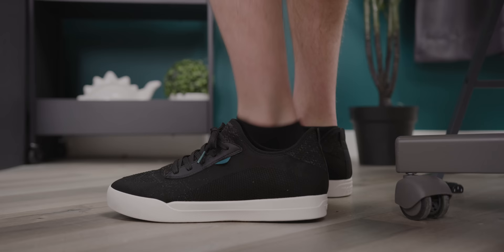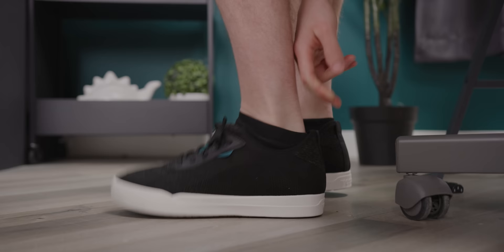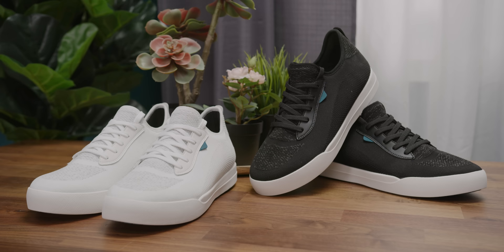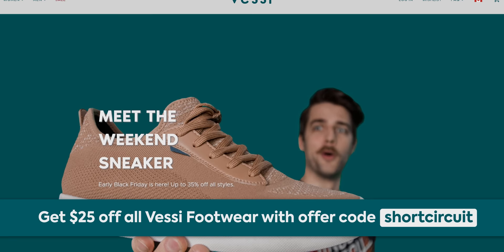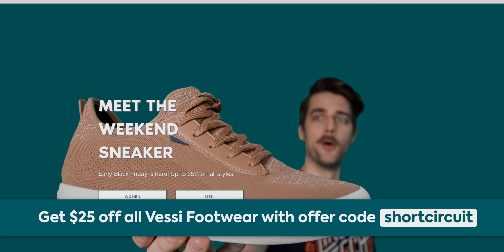Let's talk about our sponsor, Vessi. Vessi footwear is known for being waterproof, lightweight, and comfortable. Their Dimatex material makes it breathable too — it'll keep your feet cool in the summer and warm in the winter. They have a Black Friday sale right now, and if you missed it, you can still save $25 with offer code 'short circuit' at Vessi.com/shortcircuit.